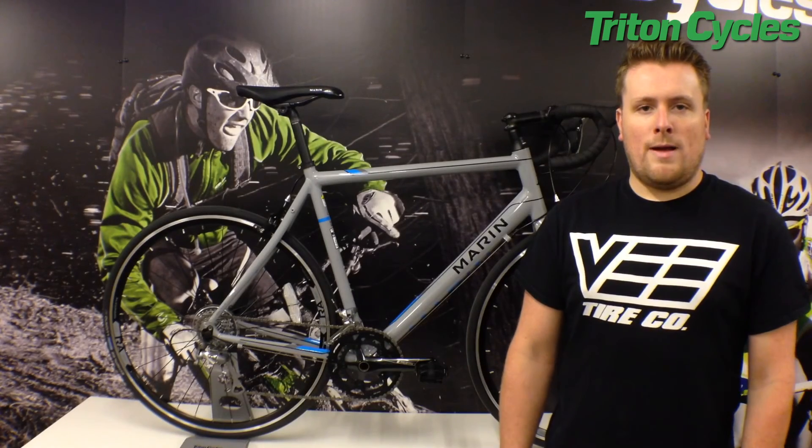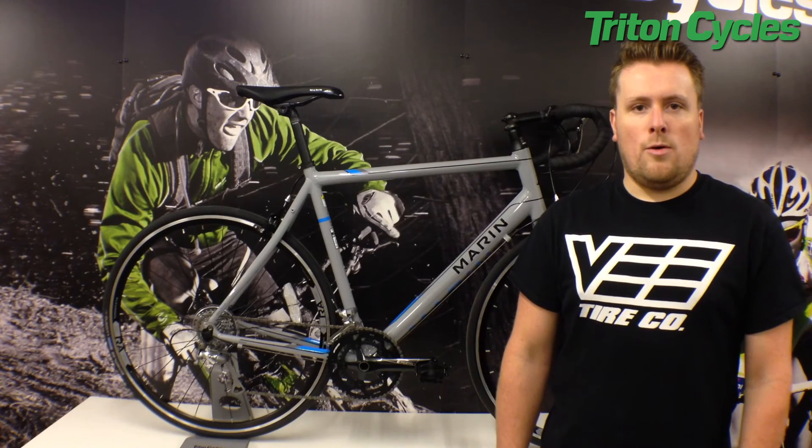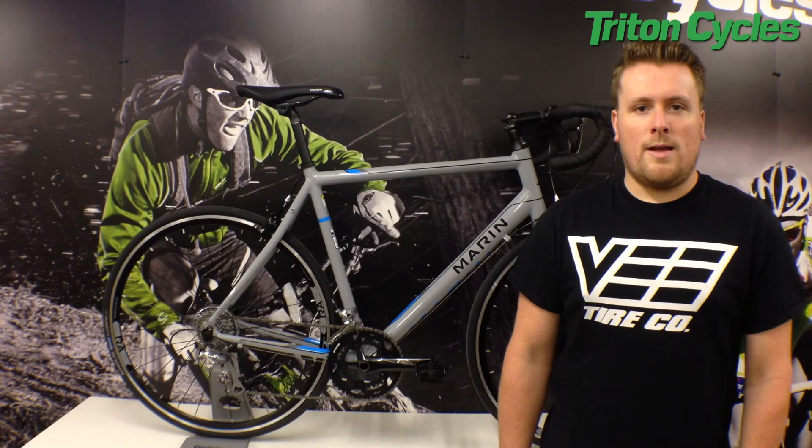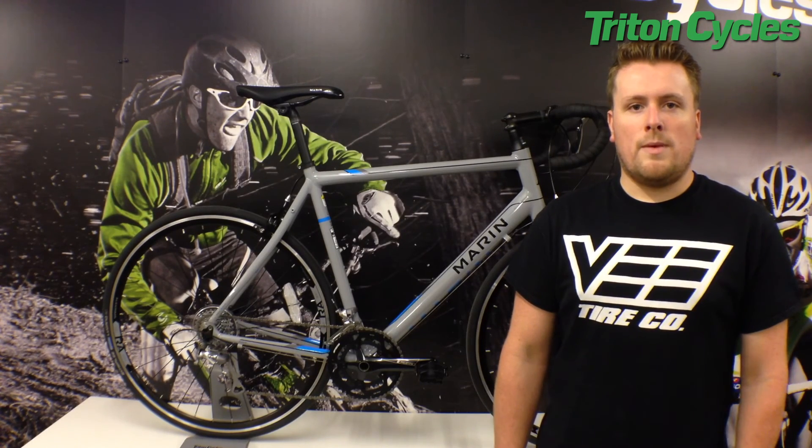If you are looking for a good all round road bike that you can ride at your leisure or compete, then look no further than the Argento Elite. You can find out all the specs on our website. Thank you for looking at our video and please remember to like and subscribe.